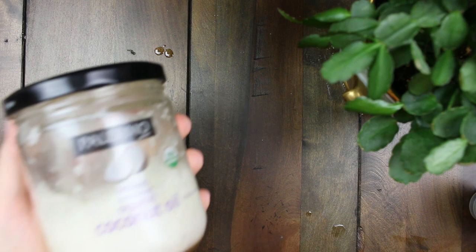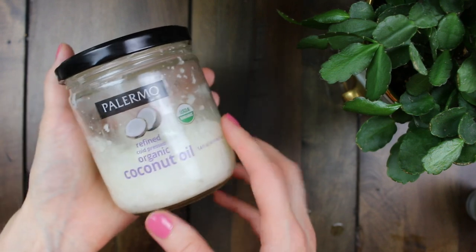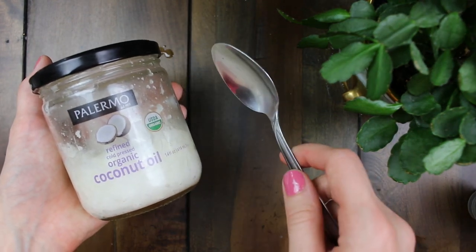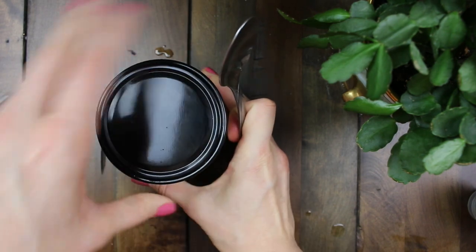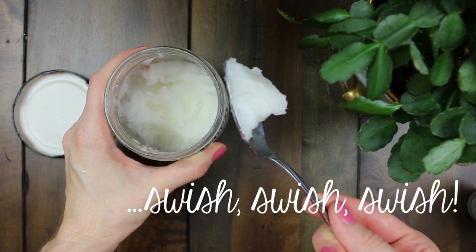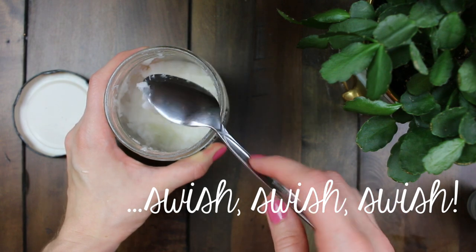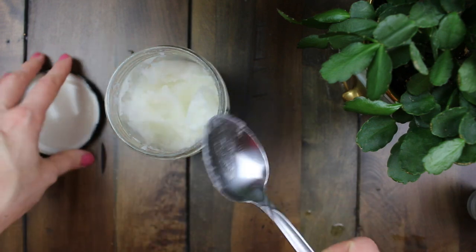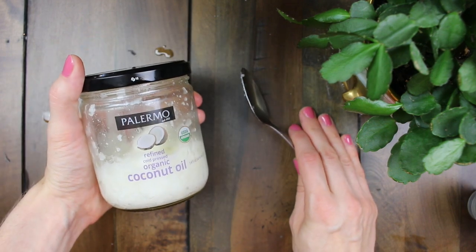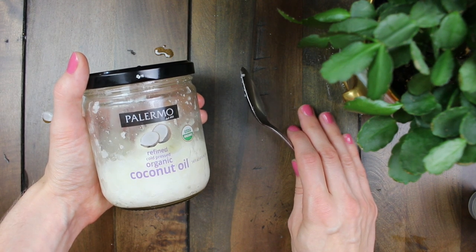The last thing I want to talk about is oil pulling with organic coconut oil. This is really good for removing toxins, remineralizing your teeth, and it's great for gum disease and gum recession. Coconut oil has antibacterial properties as well as some other great benefits for the mouth. You put in a spoonful in your mouth — I like to do this when I shower to multitask — and you can do it anywhere from 10 to 20 minutes. If you don't have that much time, you still see benefits even doing it for three to five minutes every day. It can also whiten your teeth naturally. I think you'll really notice a difference if you take a 30-day oil pulling challenge and take a before and after photo — I'd love to see how that came out for you!